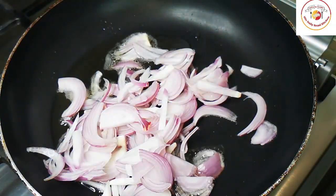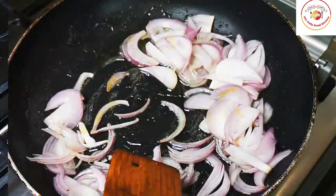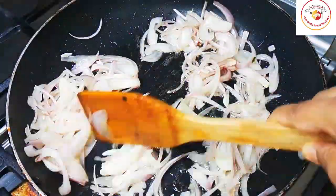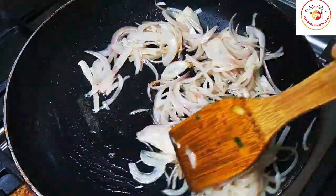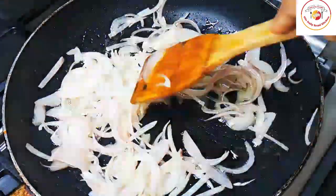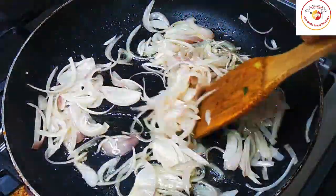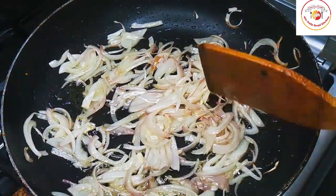Add garlic paste and fry the onion until the color changes. Friends, while frying the paneer we already added ginger and garlic, so here you can add a little less ginger-garlic paste. Once the onions are fried enough, add a tablespoon of ginger-garlic paste.